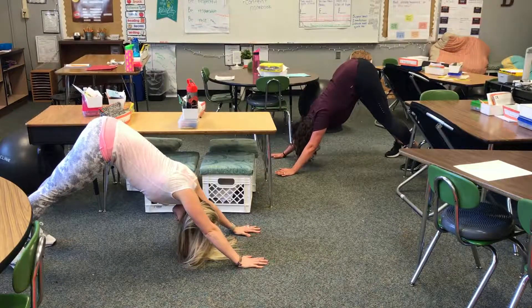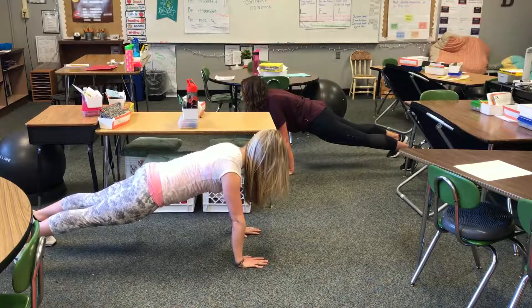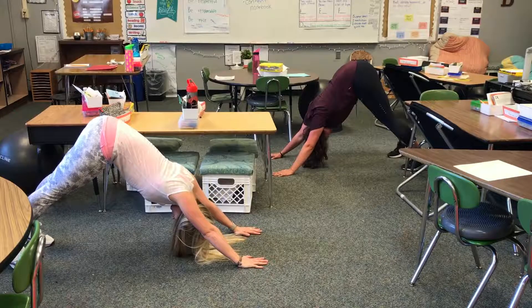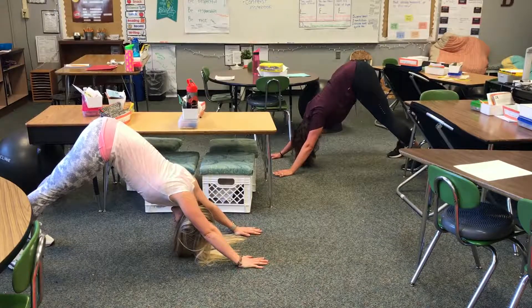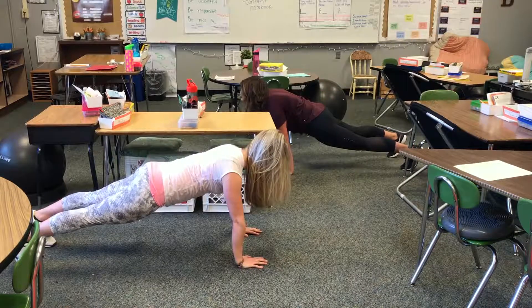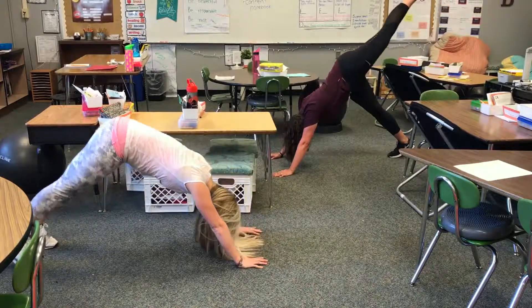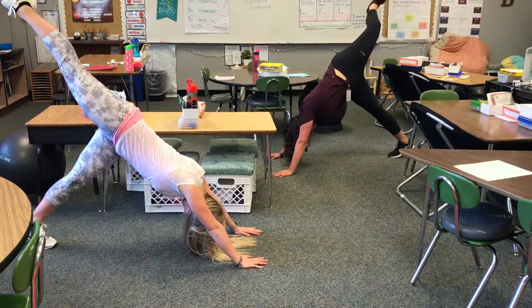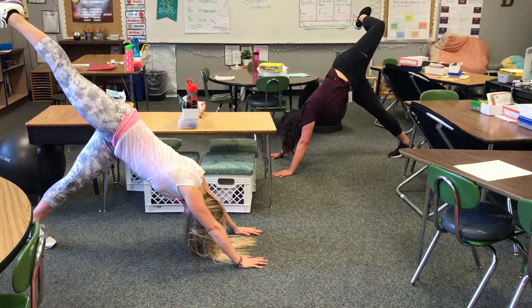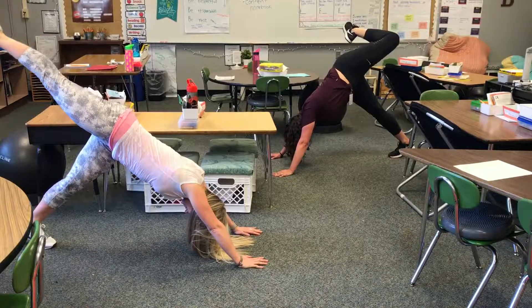Take a big inhale and come back to plank, sending your body weight forward, then exhale to downward dog. One more inhale to bring it forward — this time as you exhale, go up to downward dog and raise one of your legs. You can open your hip and drop your heel. Big inhale, exhale, and bring that foot back down.